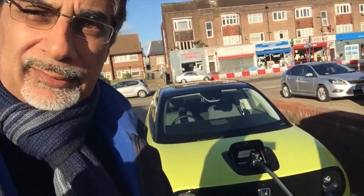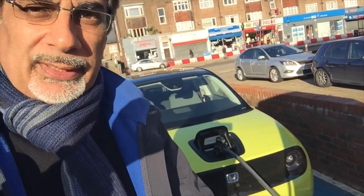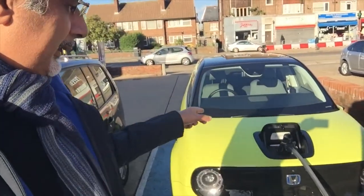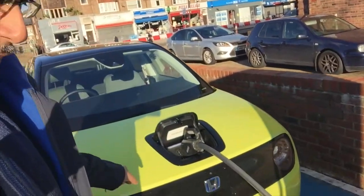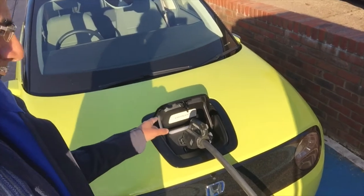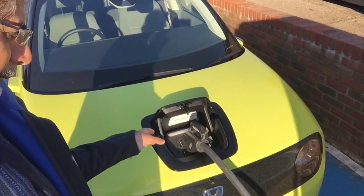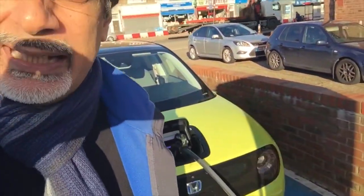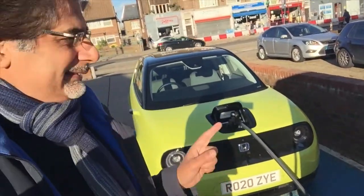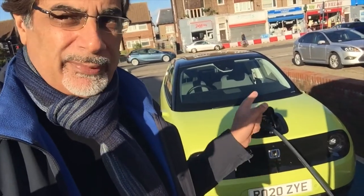Before, the app wasn't showing anything — it went zero, zero, zero and then just reset. But that light above there is now not only flashing but flashing blue. It is flashing blue! So hopefully it is actually charging now. It was about 50 percent charged when I plugged it in — let's see how long it takes.